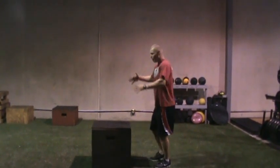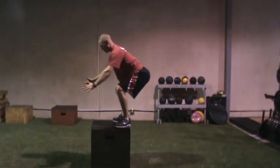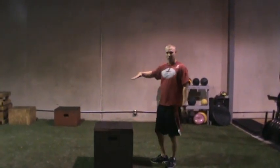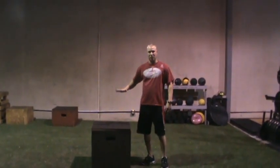It's about cushioning the landing. Your landing should be the same as the power position — toes and heels down on the box.